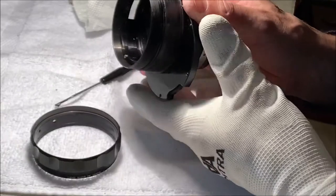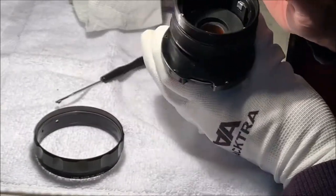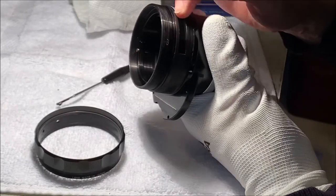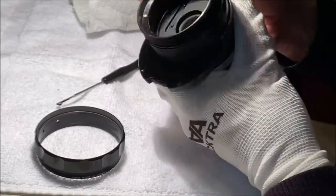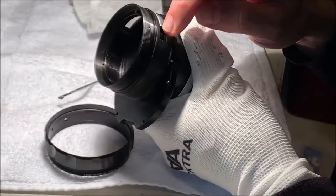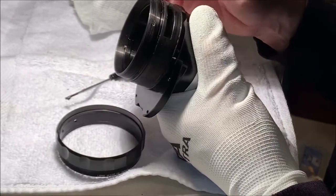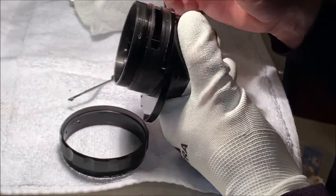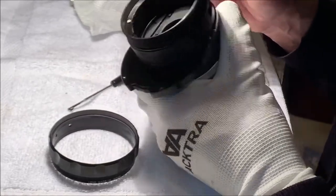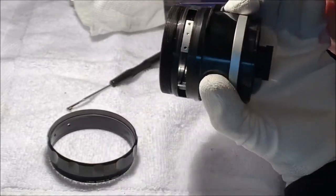So that's how the focus ring works - the focus ring is attached at one place right here. That's your focusing mechanism. Buried deep inside there are going to be the helicoids, and that explains why it's connected in only one place. I think that's a way of bypassing the filter assembly.